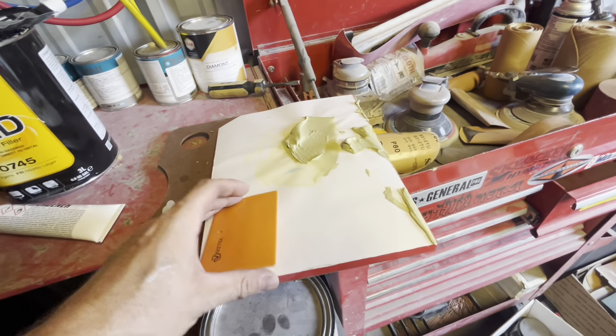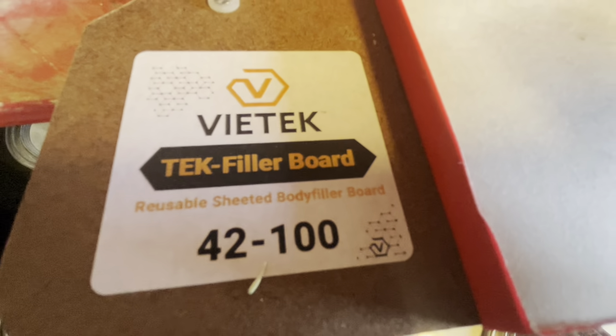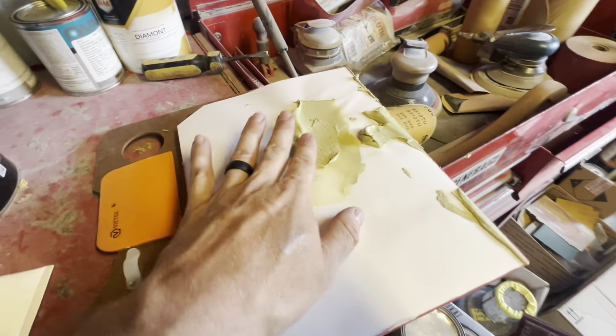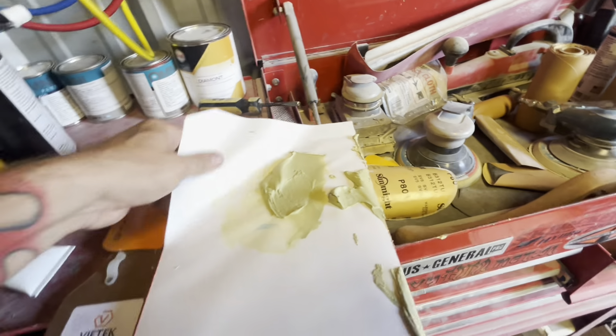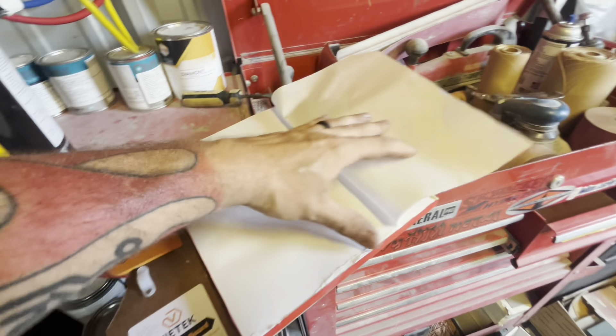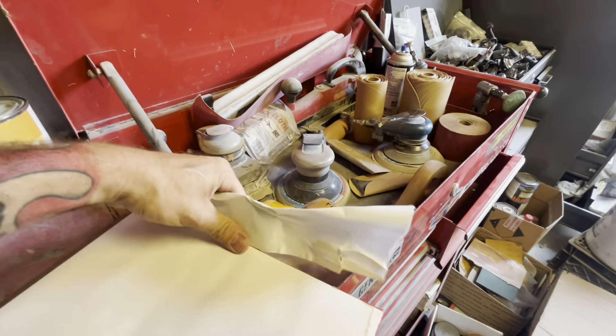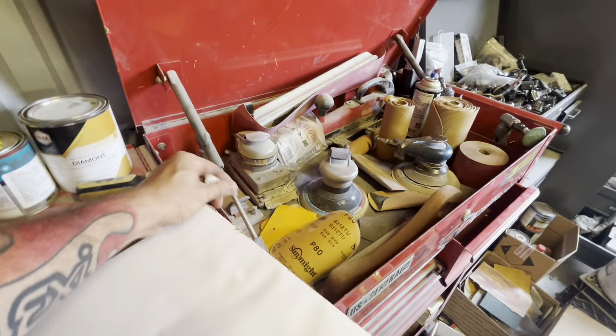A mixing board like this will make your life way easier — it comes with one spreader. This allows you to mix your filler on here, and it has tear-off sheets so you can just tear off your sheet and have a fresh one to start mixing on. If you're on a budget, just use some cardboard, but this makes your life really easy.